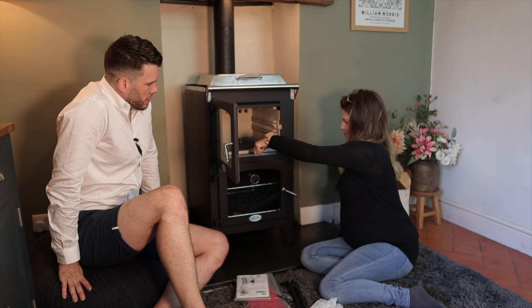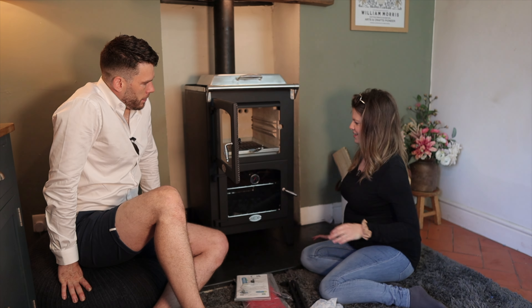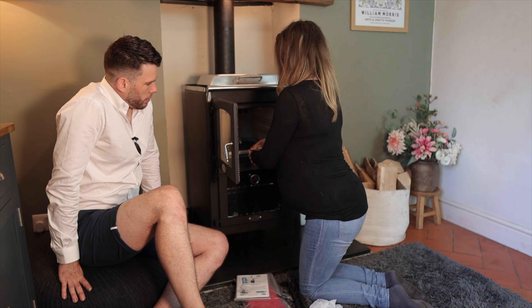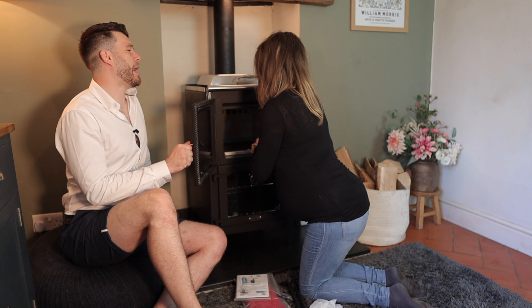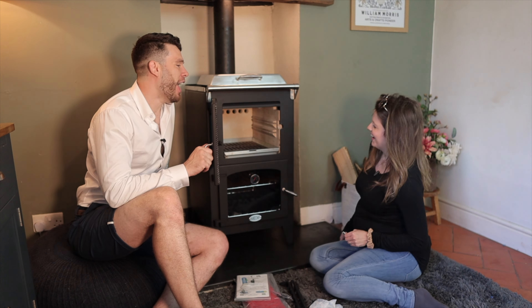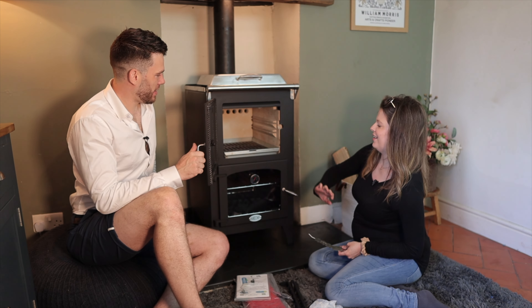Straight in there — that's it. I don't think I'd want to use that without gloves. You're going to need some real strength. I think I would definitely be using gloves and taking that out when it's cold.